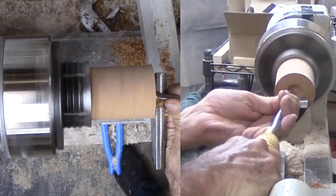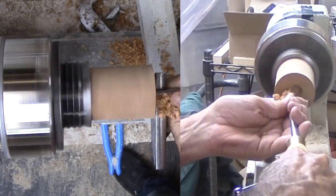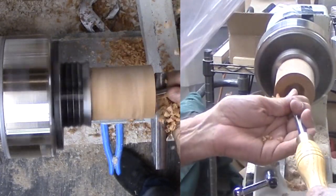My large lathe is ill and in the shop — the speed control gave out. So for a while, I'm using my mini lathe. I have clamped the mini lathe on top of the large lathe bedways.